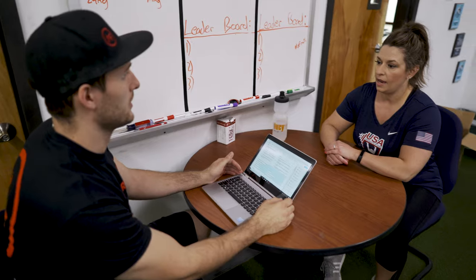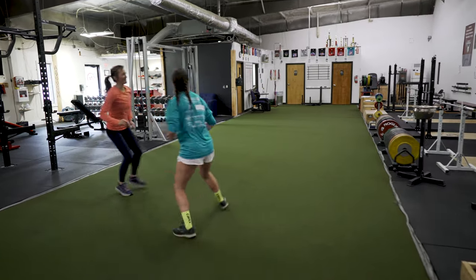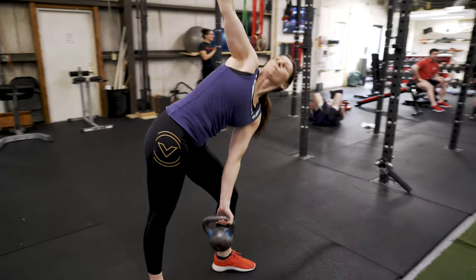When the row is complete, we'll sit down with you to talk about your goals, health history, schedule, nutrition, exercise experience, and more. We use all of this information to create a fitness plan tailored around your needs and goals.